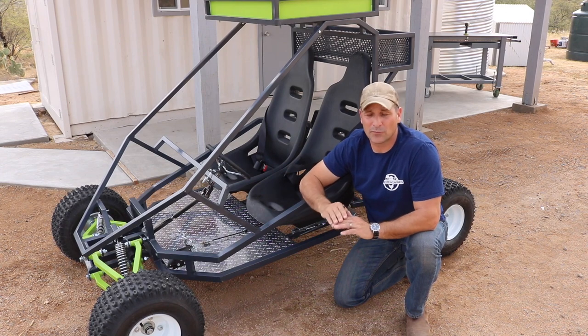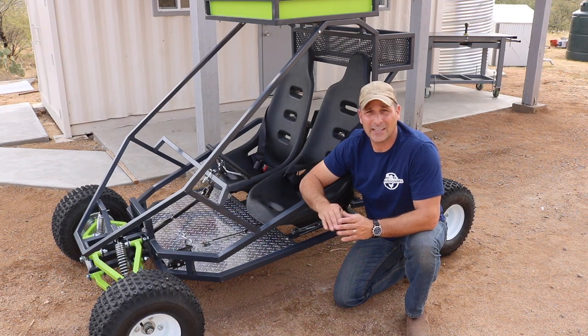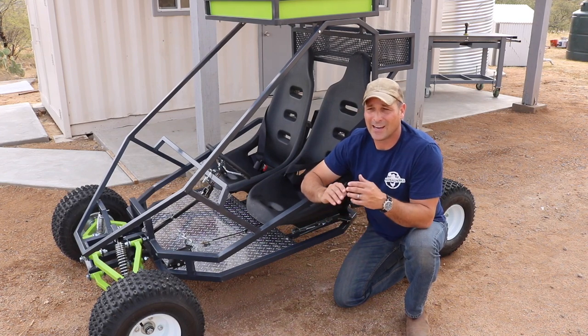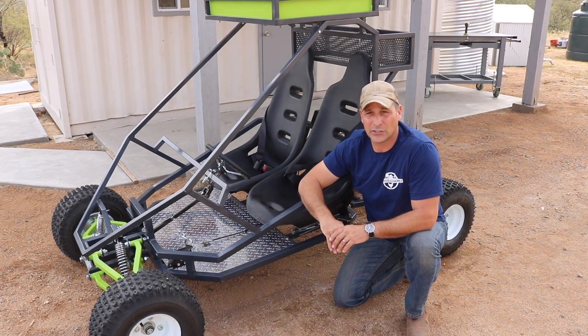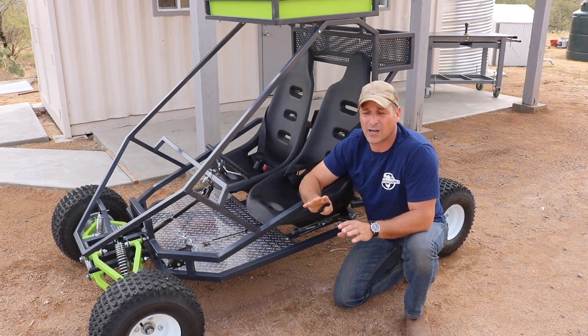So that's pretty much it. This was a super fun project to work on and I'm really happy with the way it turned out. If you decide to give something like this a try, just remember you can make it as simple or as complex as you want and make all the modifications in between as you see fit. I would recommend starting out with plans as I did and then making modifications as you go along, as I did with the steering and the baskets on the top and rear.